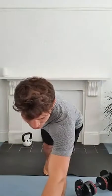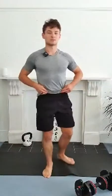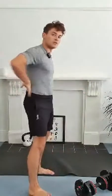Great, guys. We're going to go into the tricep push-ups — triangle push-ups. If you guys haven't done these before, it's just a slight variation on a push-up that's going to target the triceps a little bit more than the normal push-ups.